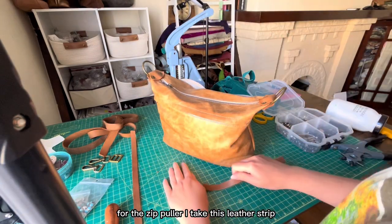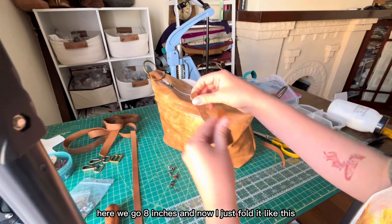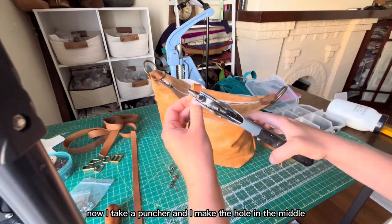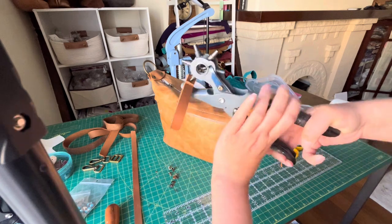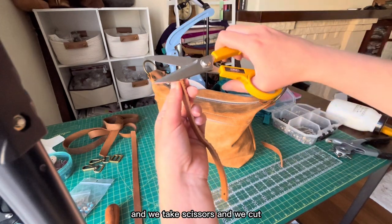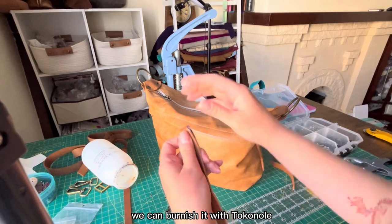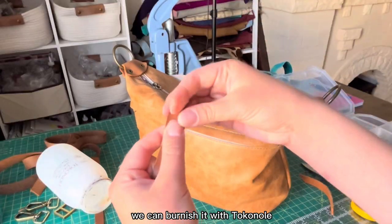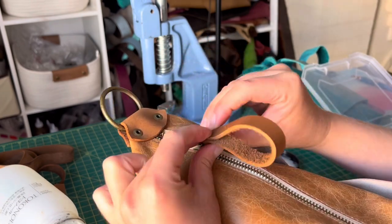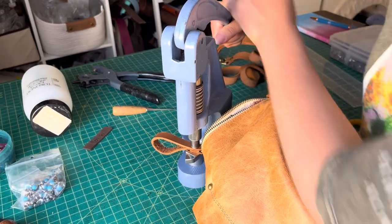Now I'm going to make the zip pullers. I take another leather strip — eight inches — fold it like this so it's about half an inch wide. I take a puncher and make a hole in the middle, then align both holes together and cut.